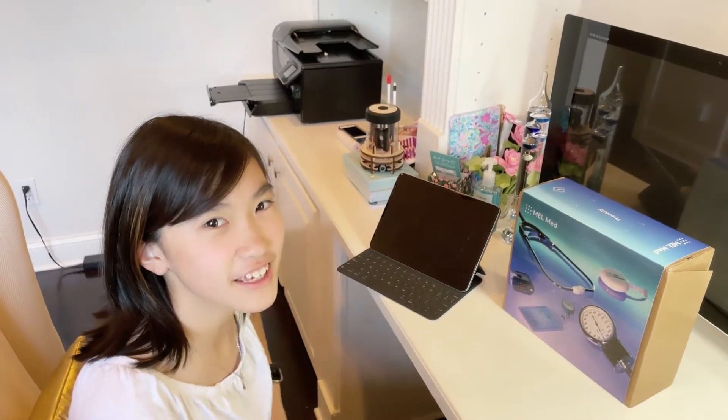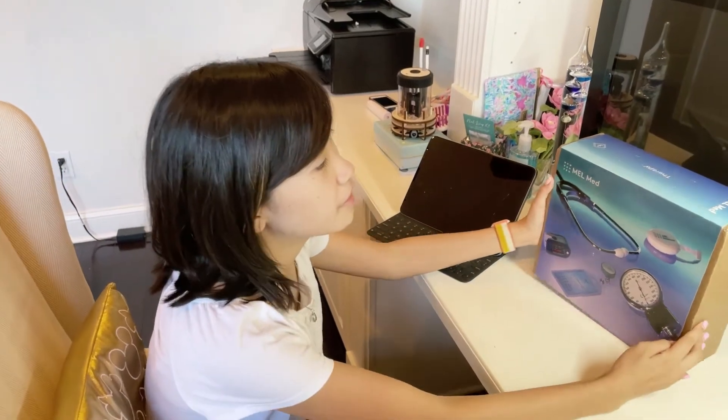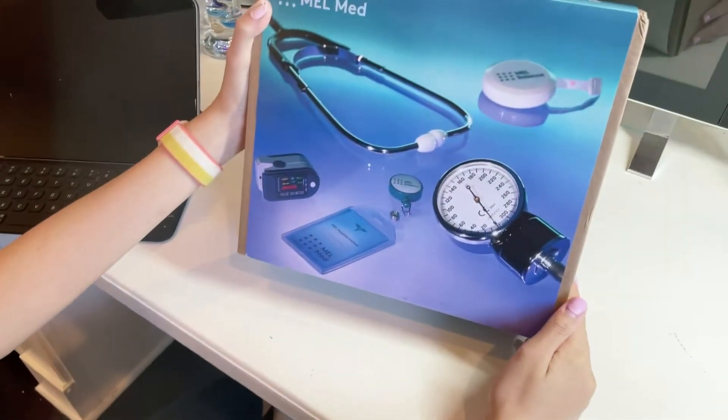Hi, welcome back to our channel. We are finally going to open the Mel Med Therapy Set.